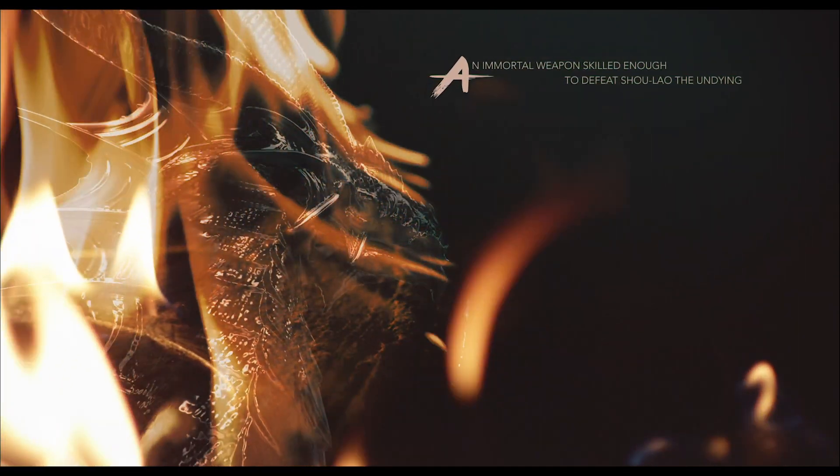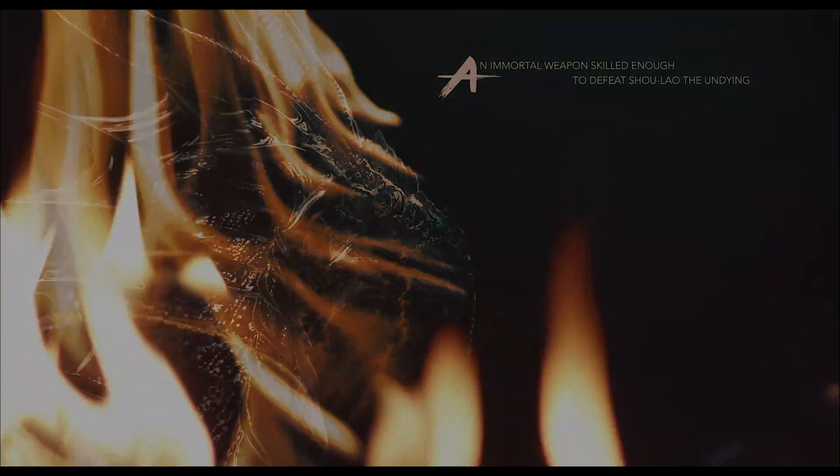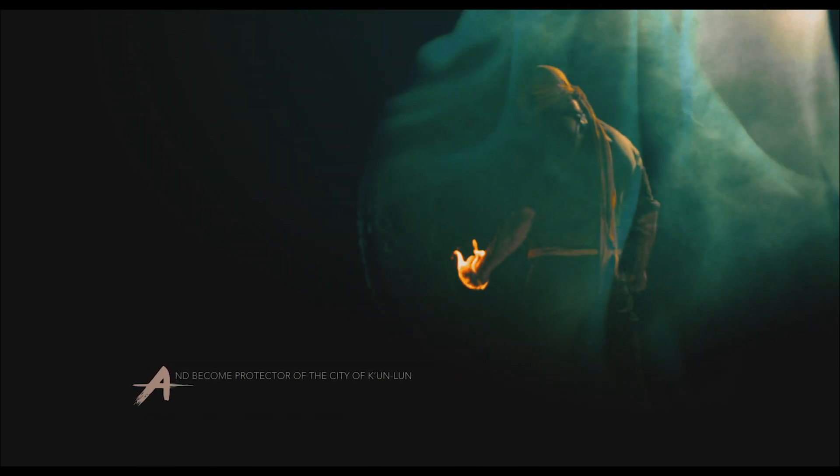That intro we did outside — that was my hand legit on fire as the Iron Fist. Trying to do all that stuff practically, I think it definitely gives you a great sense on the day, like, 'Oh, that worked out, that looked really cool.' And you're not relying on 'it will look great later when we do some stuff to it' — you can actually see the effect of it. I would always rather do things practically than rely on fixing it in post.